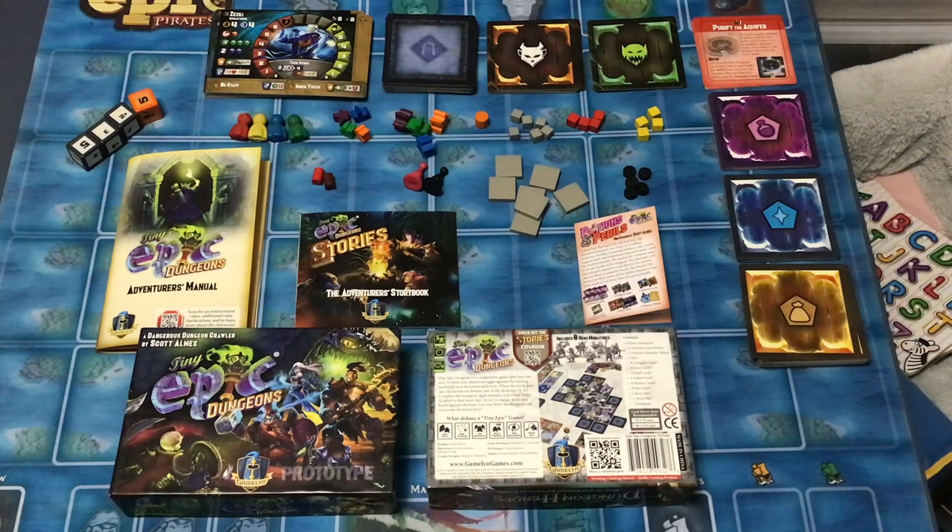So yeah, super excited. I actually get to play Tiny Epic Dungeons now in this prototype form. I cannot wait for the finished version with the minis and the custom tokens and all that. I've been chomping at the bit to play this thing — I almost broke down and printed out the print and play stuff myself before this arrived in June on the off chance it might have gotten delayed. But they delivered right on time for the print-on-demand prototype.